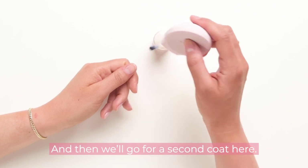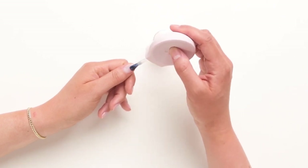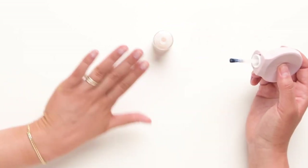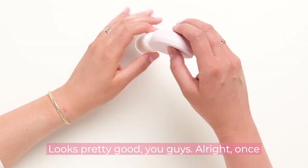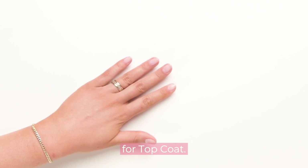And then we'll go for a second coat here. Looks pretty good! Alright, once you've done two coats of polish, you're ready for top coat.